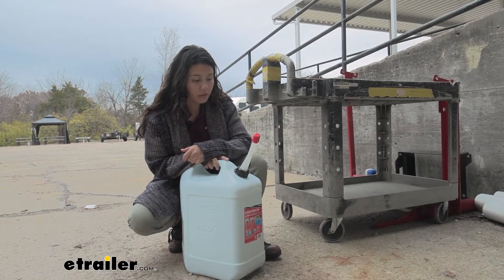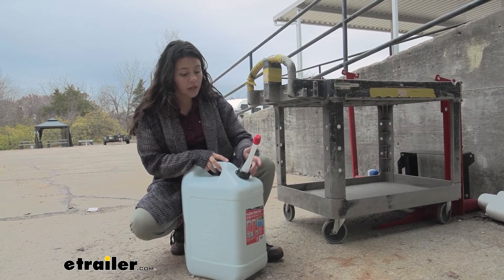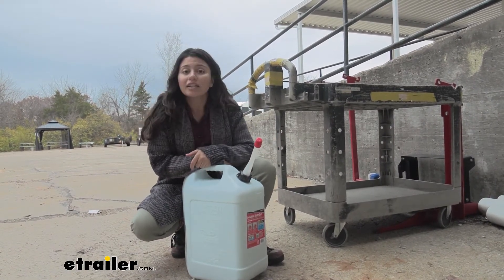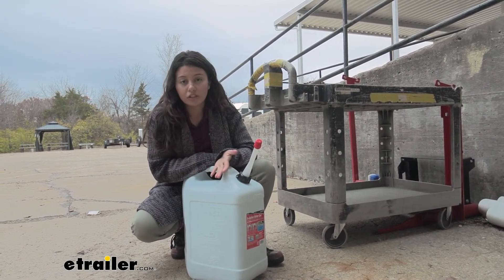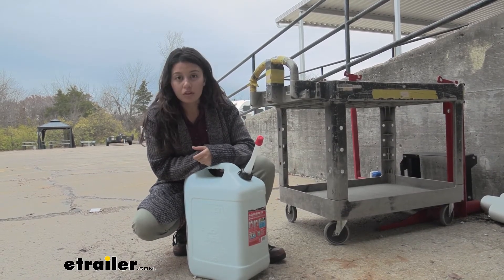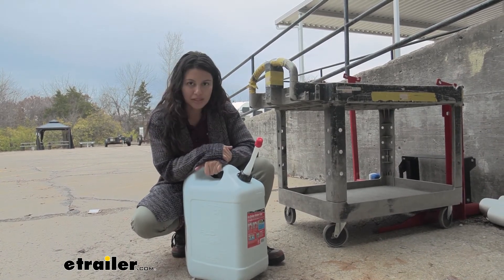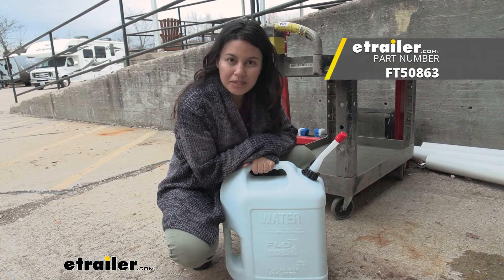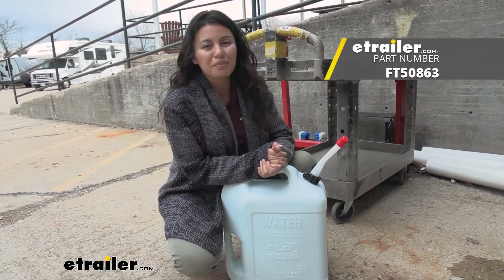My personal thoughts about this water jug: it was actually a little trickier than I thought at first, just because of the assembly of that spout. But once I figured it out, I actually like it — it has its own spout, the self-venting design makes it easier to use than a funnel, and it's all incorporated with the jug. So you get six gallons of water and a convenient pouring system. That was a look at the FloTool six plus gallon water can here at etrailer. My name is Evangeline, and I hope you enjoy the journey.